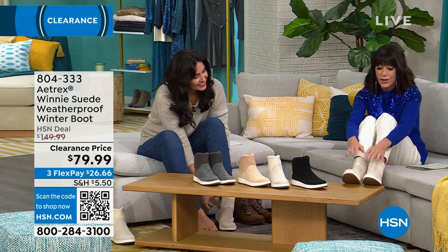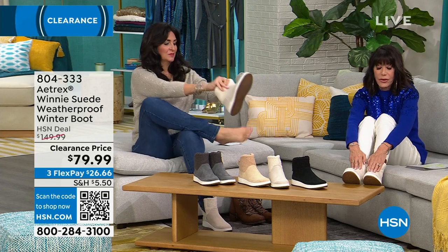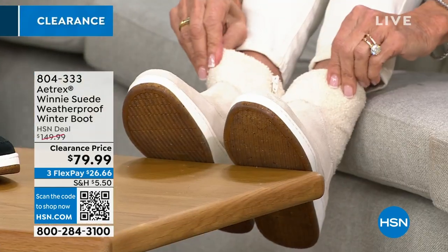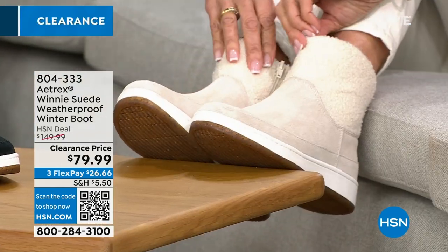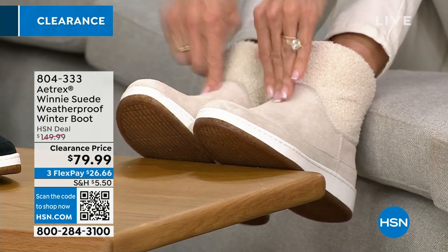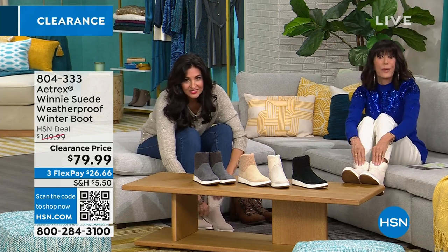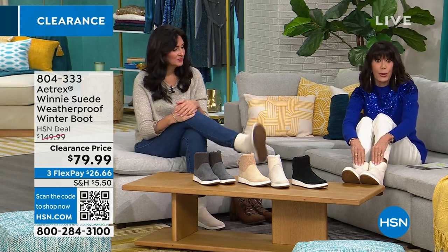Loving it! So Winnie, first of all, feels incredible — absolutely amazing. This is the winter white, and it's not the best way to look at it but this is the way you're looking at it now. Inside, you have an orthotic insole that is built into the boot.